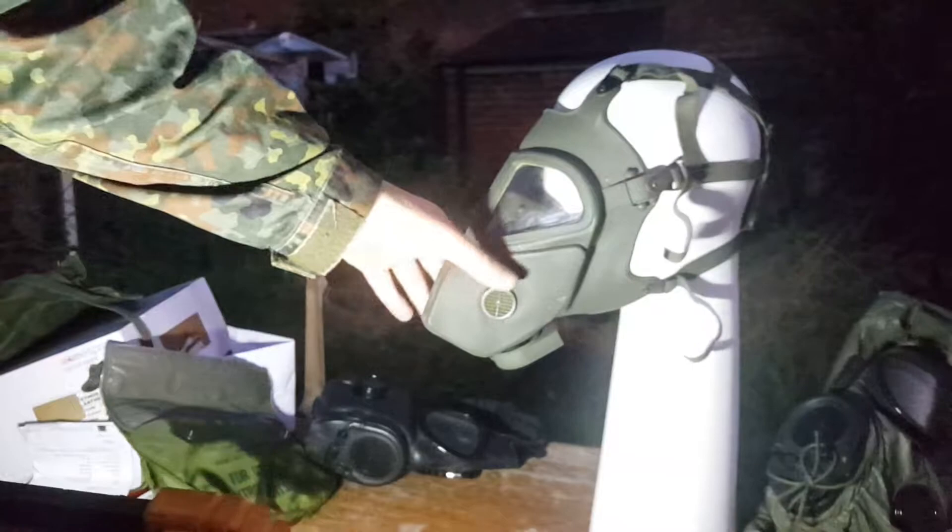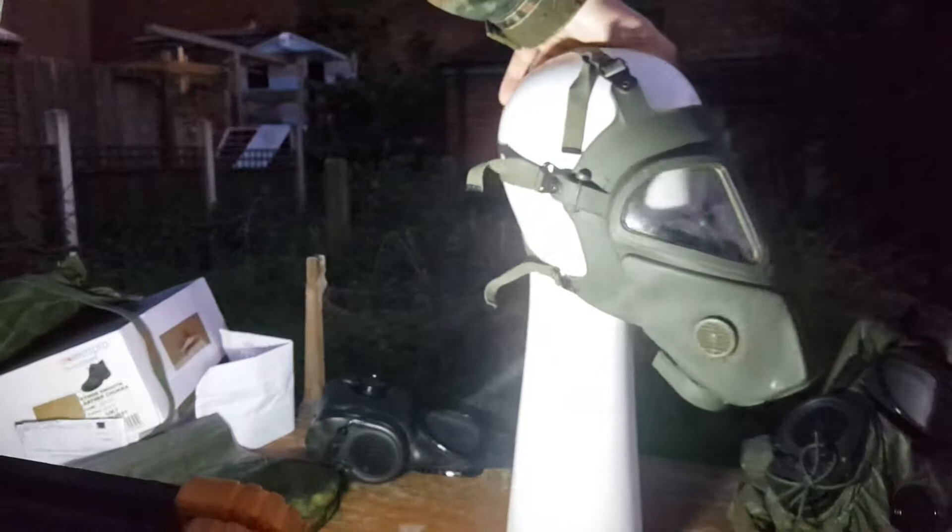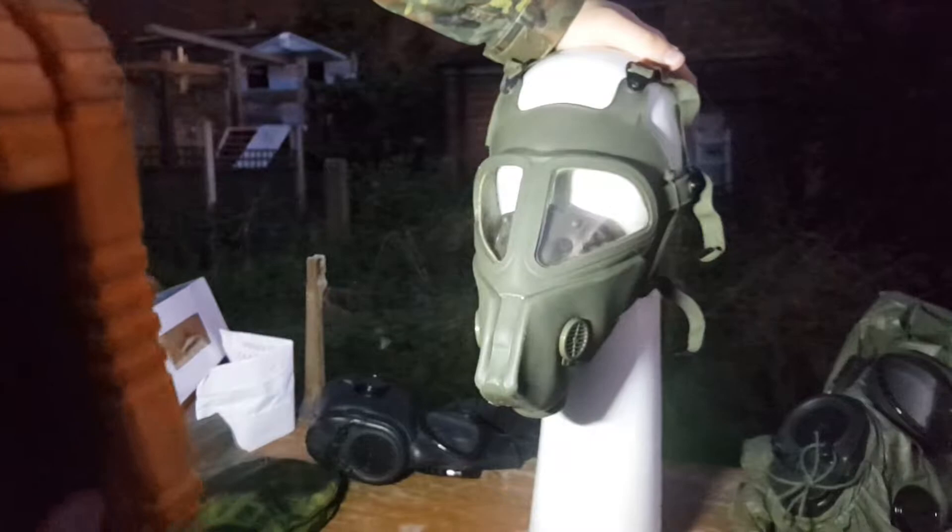It's a lovely green, rather soft, silky rubber, which is rather nice. It's silicone if I remember correctly. It's quite satisfying to the touch, as the BDSM people would no doubt say.